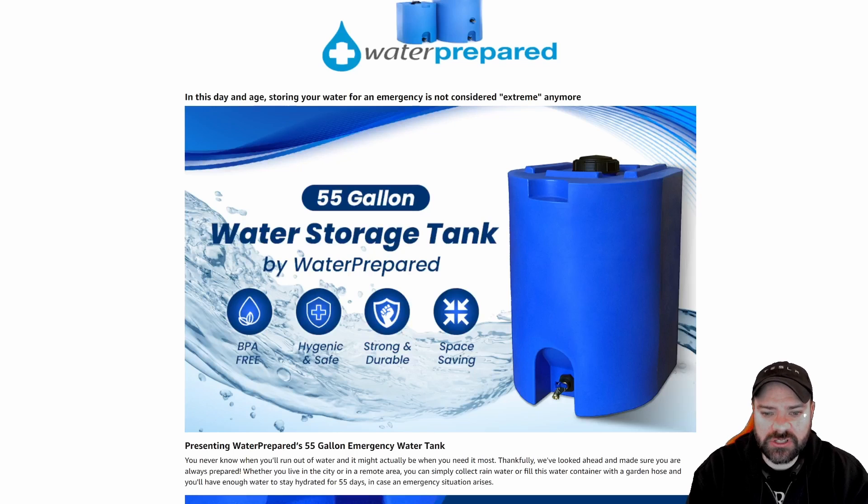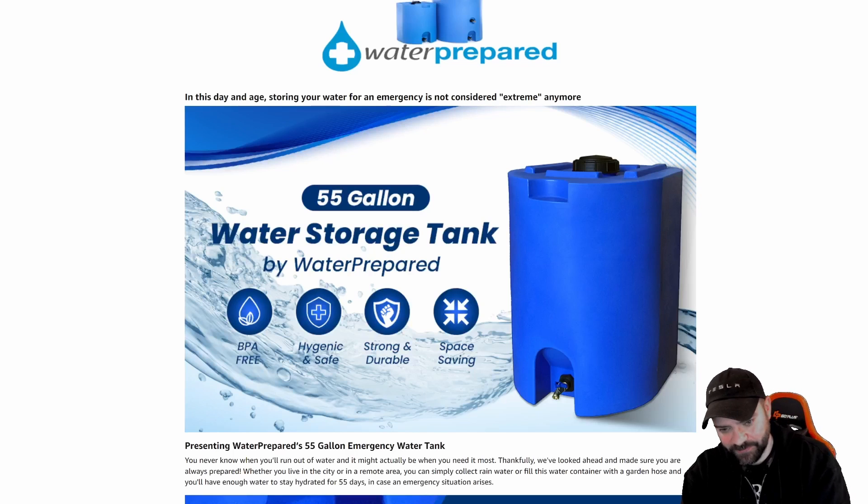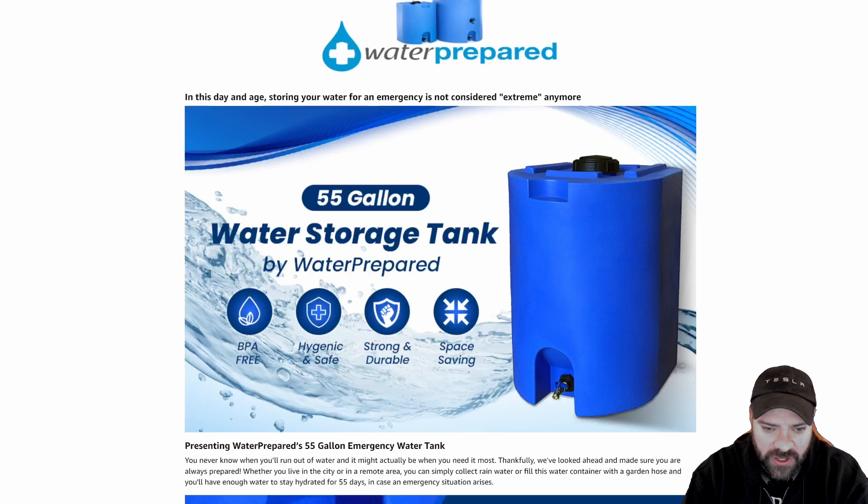We have chosen the 55-gallon water storage tank by Water Prepared. As you can see on screen, they are stackable. We did obtain two of them, purchased ourselves. We are not sponsored by anybody as of yet, something that we hope to change in the near future.